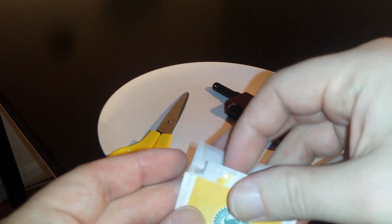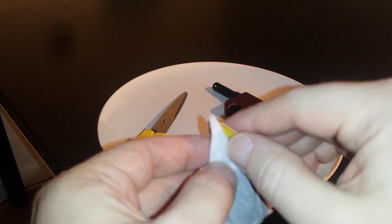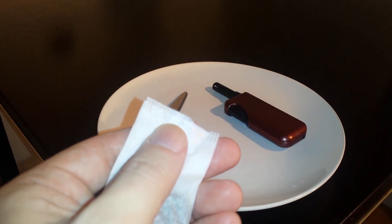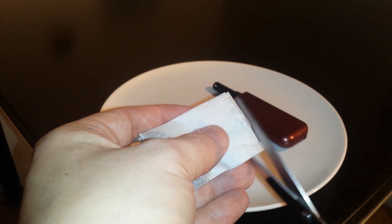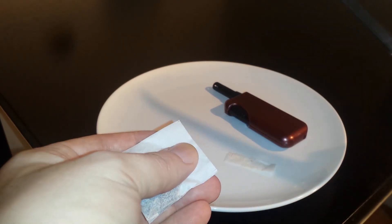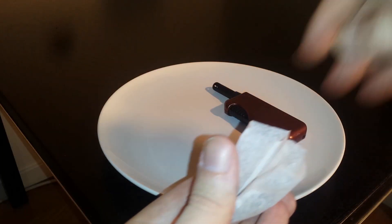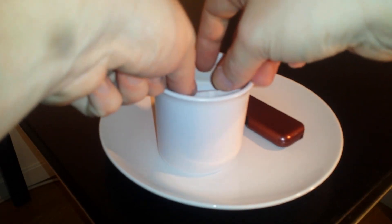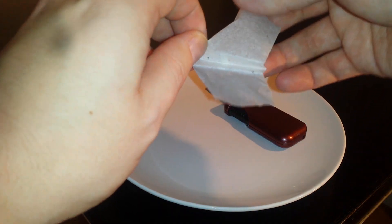Start by opening and taking out the teabag. Remove the string. Now we cut the bag open. Now we take out the teabag from the bag.